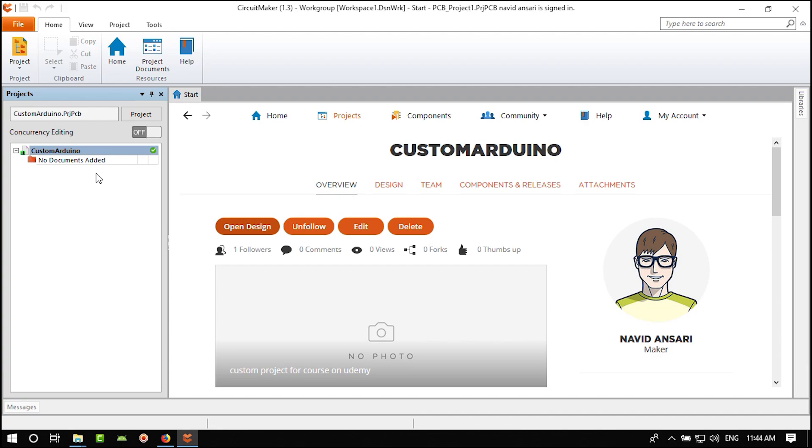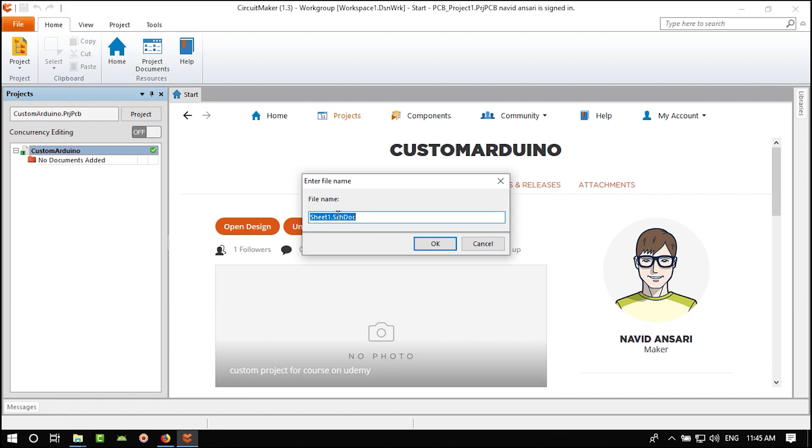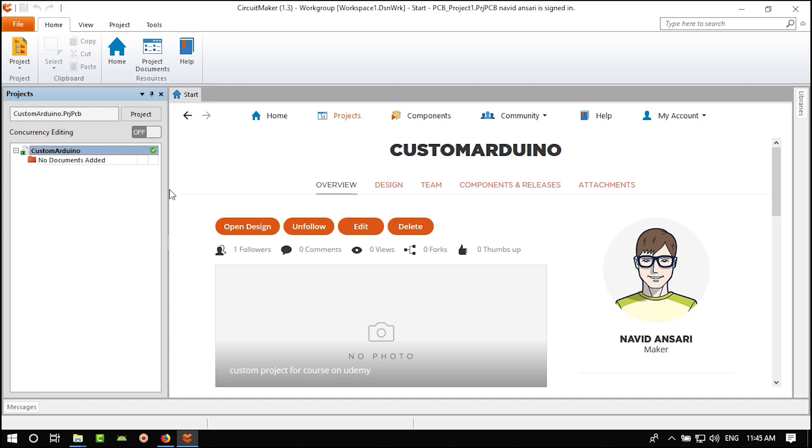Now that the project is open, it shows a PCB project with no documents. Right-click to Add New to Project. First you should add a schematic. Name it 'Main Schematic' and click OK. You can name it whatever you want.